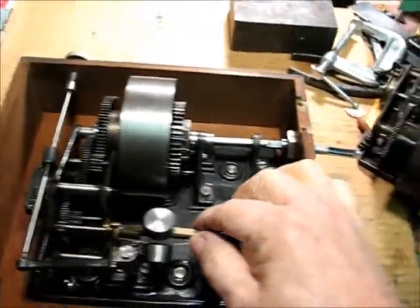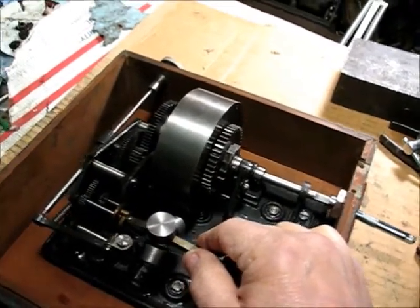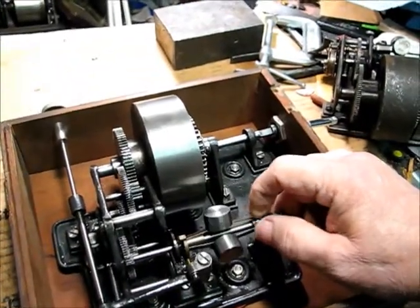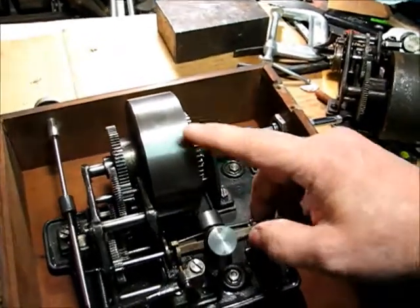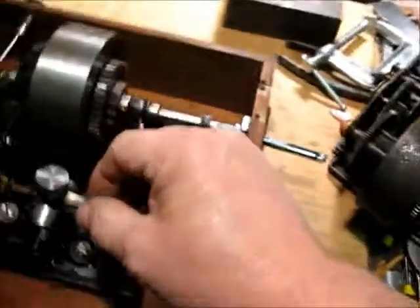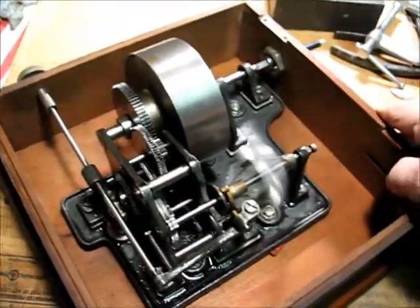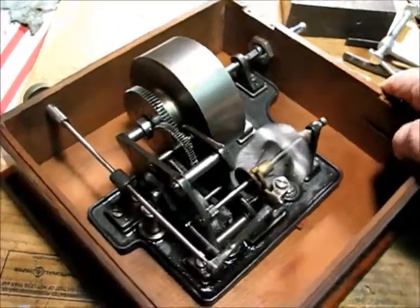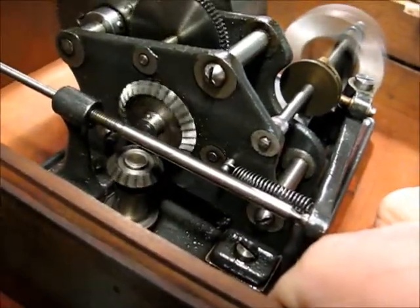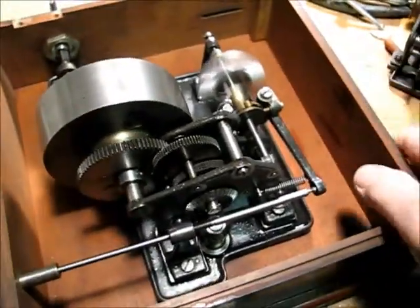This is a motor that looks kind of like an Edison cylinder player motor — like the Standard and Fireside and similar models. It's got the same setup with gears, governor, and spring barrel, except the spring barrel is machined, and so are the gears. They're just fabulously beautiful gears. And the thing is, this isn't a cylinder player — this is a disc player motor, made to play disc records, not cylinder records.